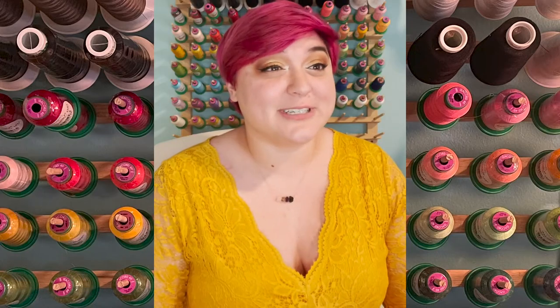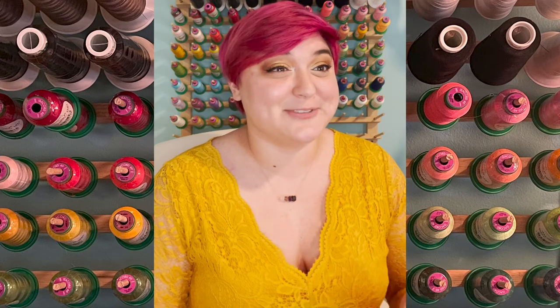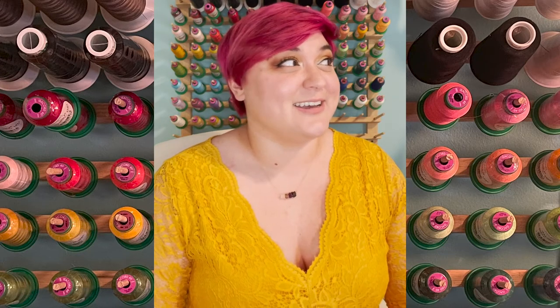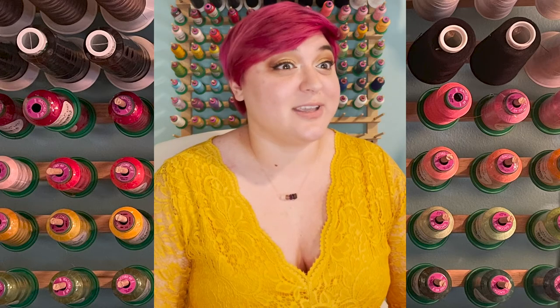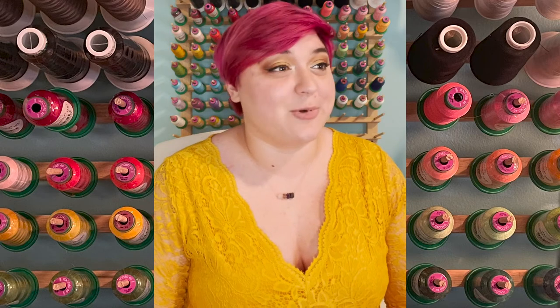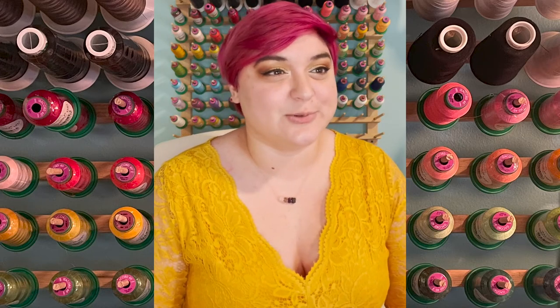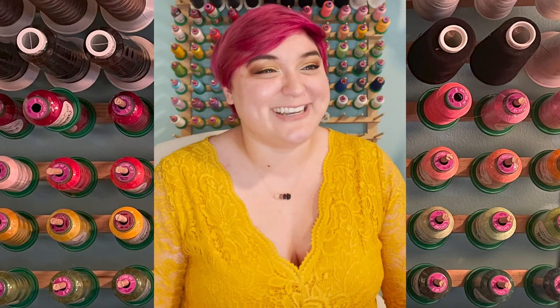I graduated from Texas Tech with a bachelor's degree in apparel design and manufacturing, so I do have some experience there already and have been working for almost four years in the industry. I worked with Hannah doing women's wear and juniors clothing, so I know something about designing and fitting on actual adult human bodies. But now I'm working for a kids wear line, and I know grading and things from all different areas, which is really cool — to be almost a jack of all trades when it comes to technical design. Hopefully I'll be able to answer your questions today.